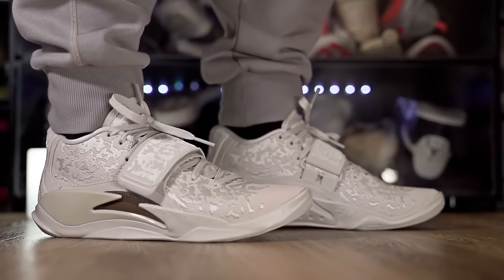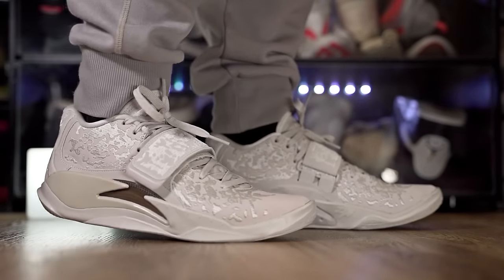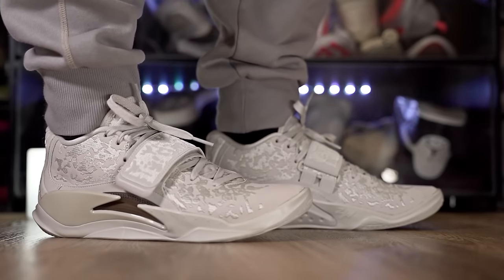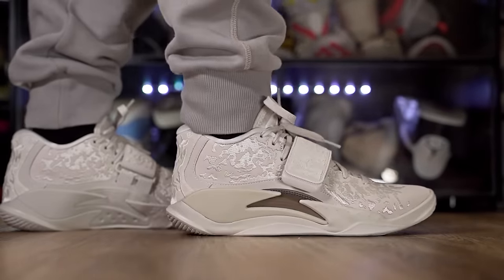On aesthetics — I definitely like the look. It looks essentially the same as the regular Zion 3, just with the addition of the midfoot strap, which isn't a huge visual change. I do like how the Zion 3 looks overall.